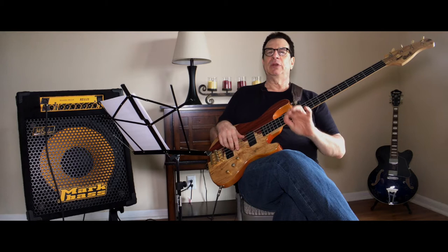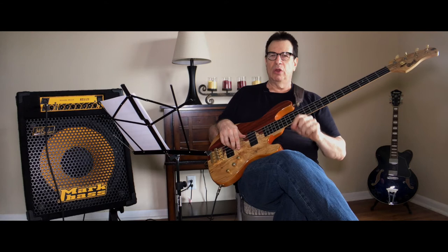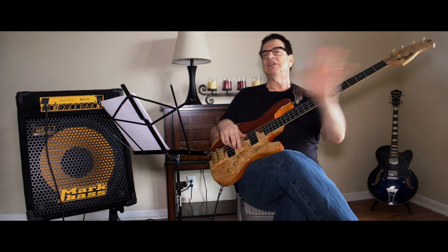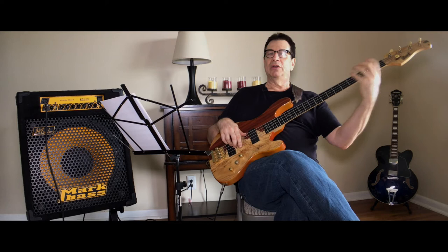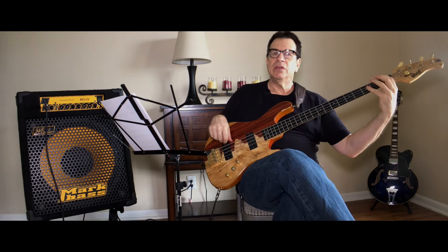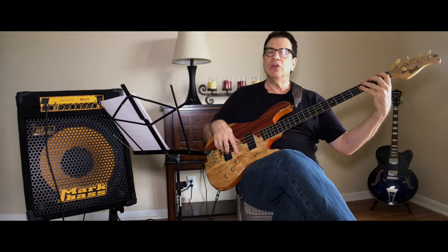Hello everybody, this is Jeff Berlin. People have been asking about what I'm going to be presenting in my upcoming bass education series — people are interested to know what the lessons will entail. This video will allow me to present the very first lesson of the entire series. This first lesson was written for everybody and anybody who has never read a note in their lives. This is a good place to begin: you begin on three notes — E, F, and G — and that's the first lesson that will help you crack the reading mystery.